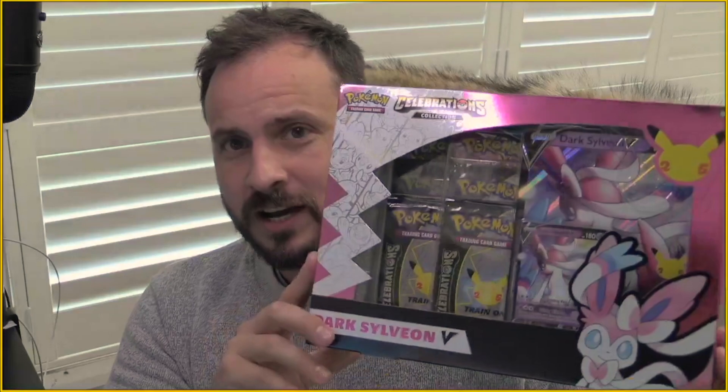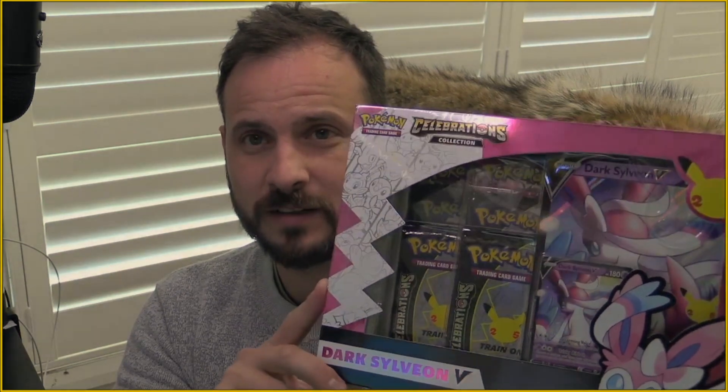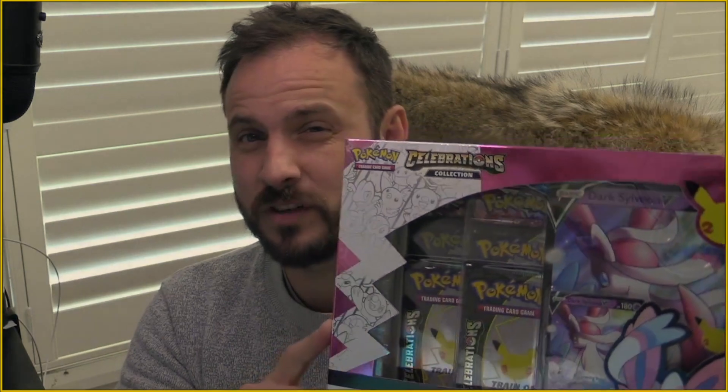Yo, what's happening YouTube? It's your boy Woody coming at you live from the studio. Today we're going to be doing another product unboxing review, whatever you want to call it, but we're going to be doing the Celebrations Dark Sylveon V box.